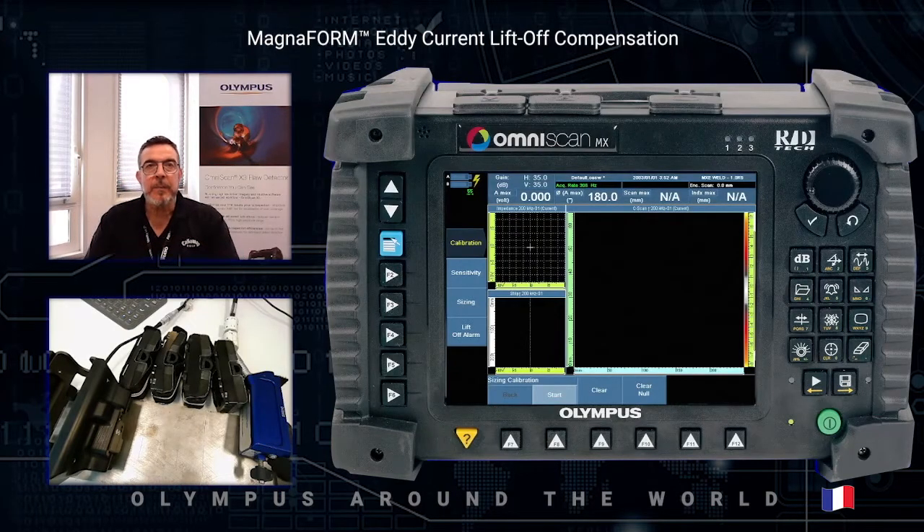Hi everyone, welcome to the Olympus Around the World video. My name is Michael Barberol and I'm Olympus' eddy current array senior specialist. The topic of today is to show you an ECA application using the Omniscan NX1 and the Magnaform Pro. This Magnaform has been specially designed to perform weld inspection on carbon or stainless steel, but can also be used on other materials.